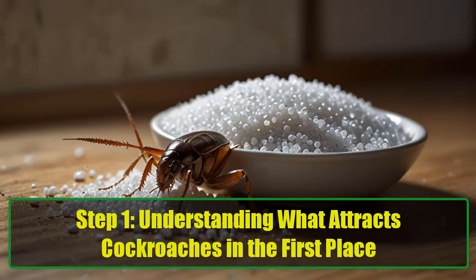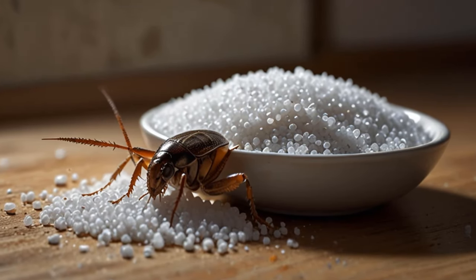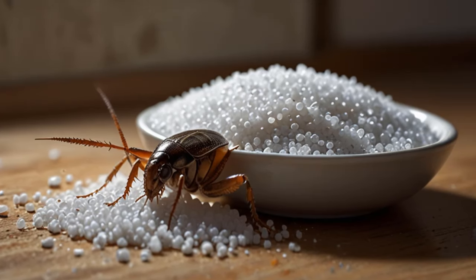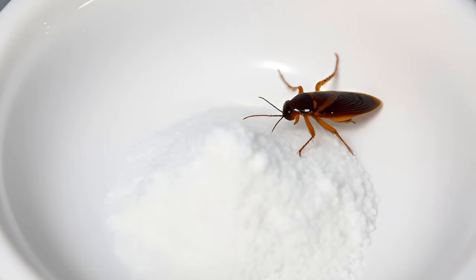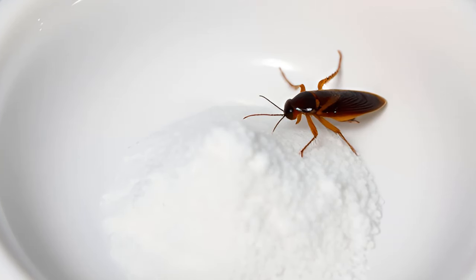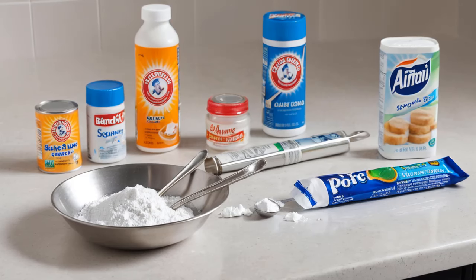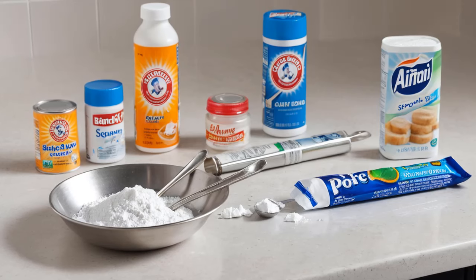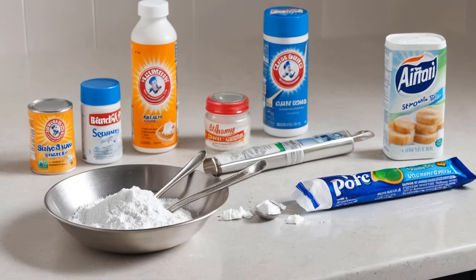Step 1: Understanding what attracts cockroaches in the first place. Before we dive into the hack, let's break down why this mixture works so well. Cockroaches are drawn to sweet scents and decaying organic matter — that's where sugar comes in as our secret weapon. Sugar, a cockroach's favorite treat, is like a magnet that draws them in and makes them curious. But here's where things get crafty: when combined with the right ingredients, sugar turns into a Trojan horse that spells disaster for cockroaches.